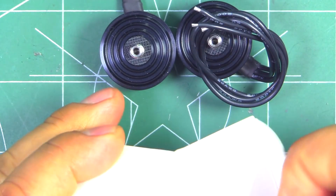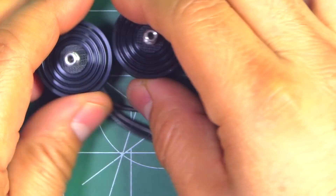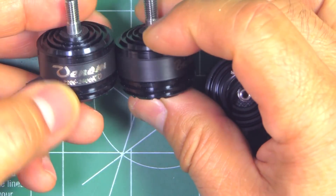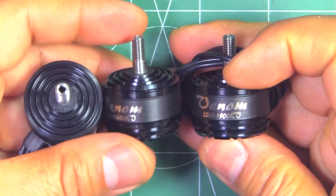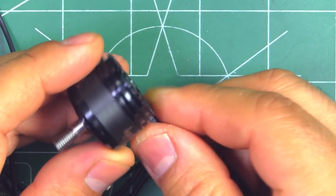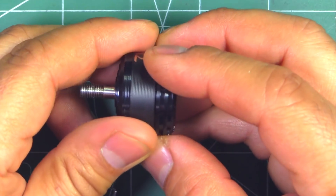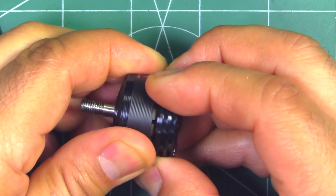All three motors — the 2400, 1900, and 2600 — basically look pretty much the same. They all look the same color. The only difference is in the KV marking, and of course the number of turns inside is going to be different. But for all practical purposes, the motors look exactly the same. I've already removed the circlip on the 2600, so let's pull it apart and have a look inside. We'll put it on the magnifying glass for a better look.